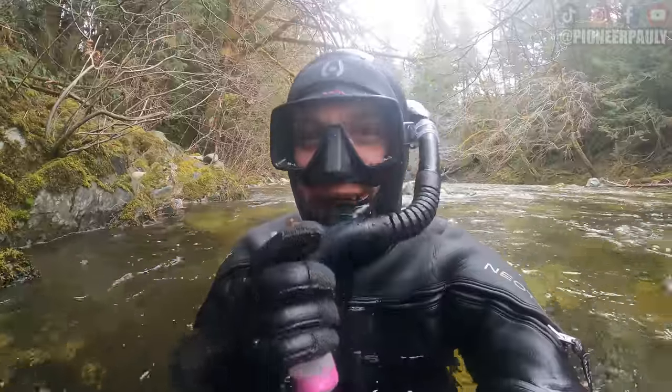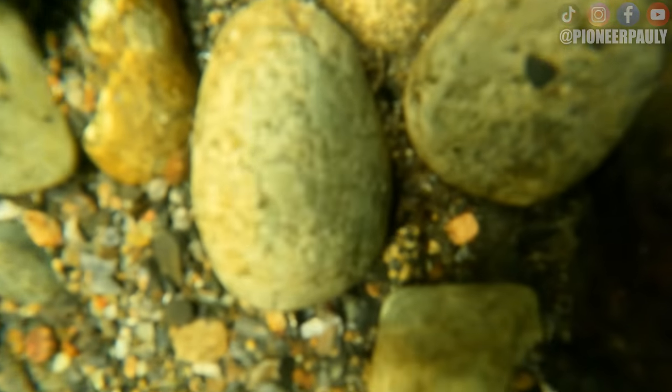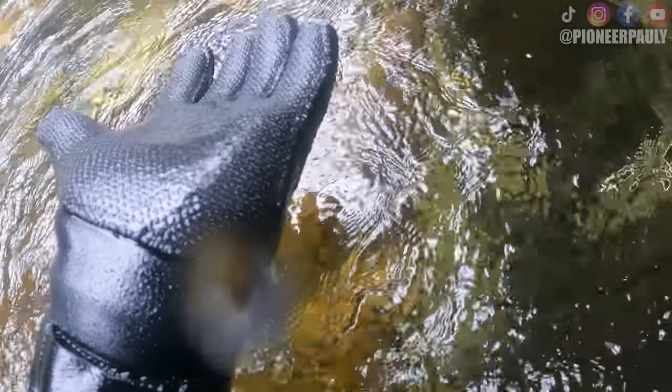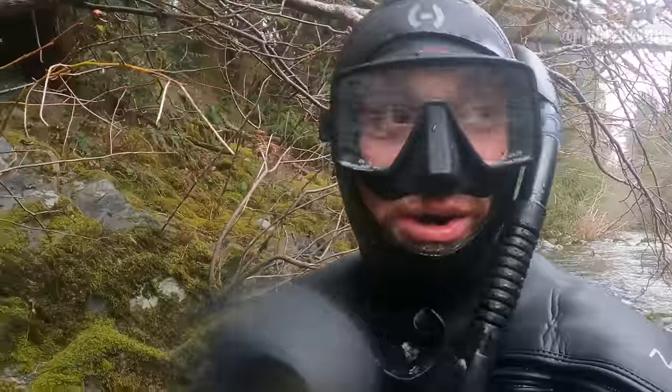I found the first piece of the day. Sometimes this will happen to you — you think you found a piece of gold, but it's not. It's yellowy, pyrite-y stuff. It was actually nothing, it was a piece of pyrite.